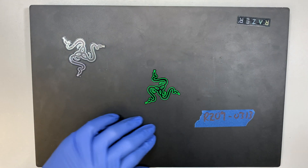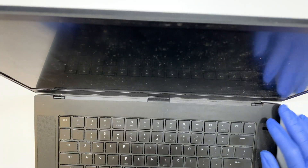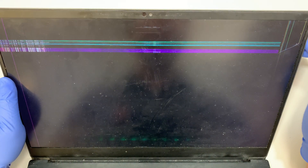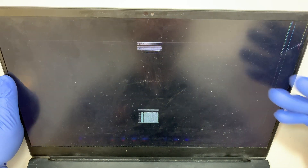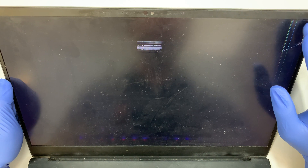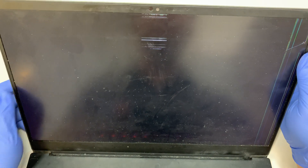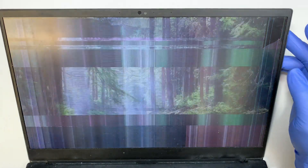Let me show you what happened to my screen. So let's go ahead and turn it on. On the top right corner there was an impact on the screen, and now you can see that the screen has a distorted color — pixelated, funny color all over the screen. I need to do a screen replacement; if not, the laptop is not usable.